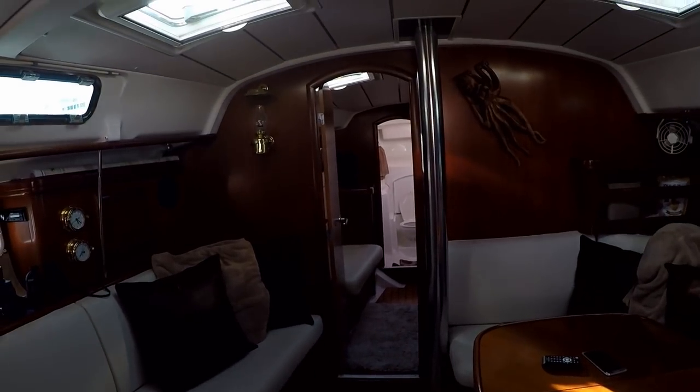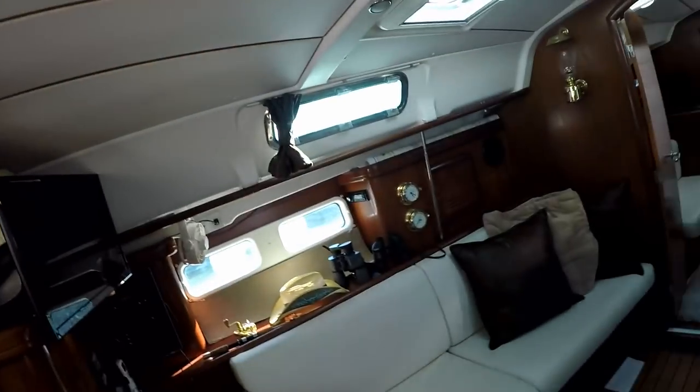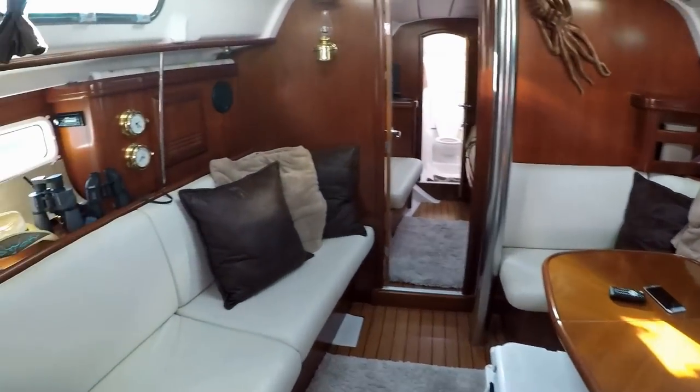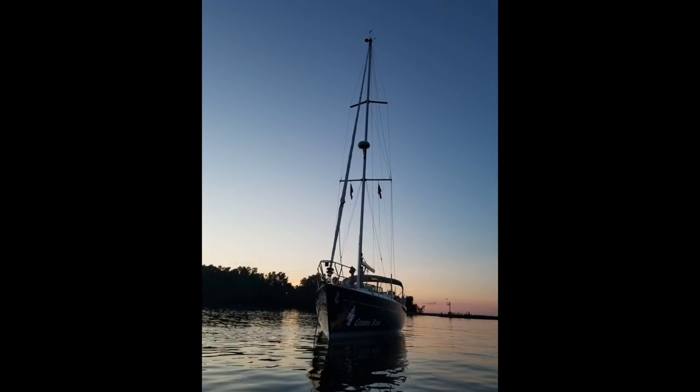This is our first sailboat, and this is the first year we've sailed. We love sailing — I probably won't go back to a powerboat for quite a while, maybe until I get to the point where I can't hop aboard the sailboat anymore. So we like it. That's kind of our boat tour.